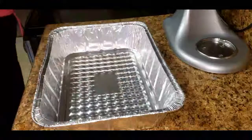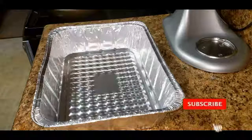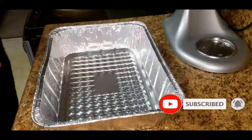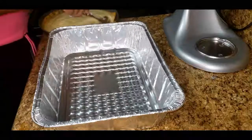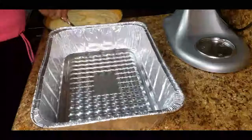So I already made my cornbread. You can either make some homemade cornbread or you can buy some pre-mixed cornbread in the packaging. I'm going to take my cornbread and place it into the pan so that I can start crumbling it into pieces, and I'm also going to trim off the crispy edges of the cornbread.